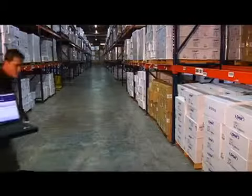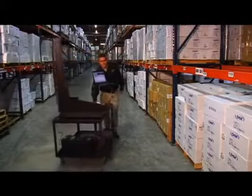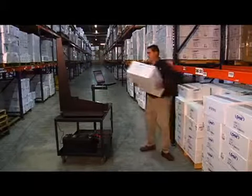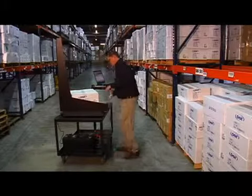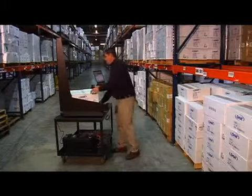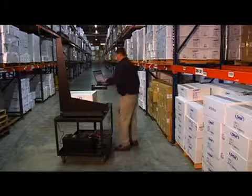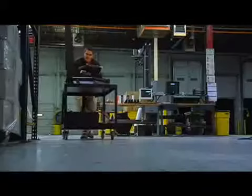A typical warehouse slotting exercise, carton selection routine, or freight manifesting function requires most, if not all items in a facility, be measured and weighed. With thousands of SKUs to be handled, the task can be overwhelming. But with the mobile Cubascan 100, you can quickly and easily bring the Cubascan to the freight and move through the warehouse aisles, measuring and weighing everything in the distribution center.